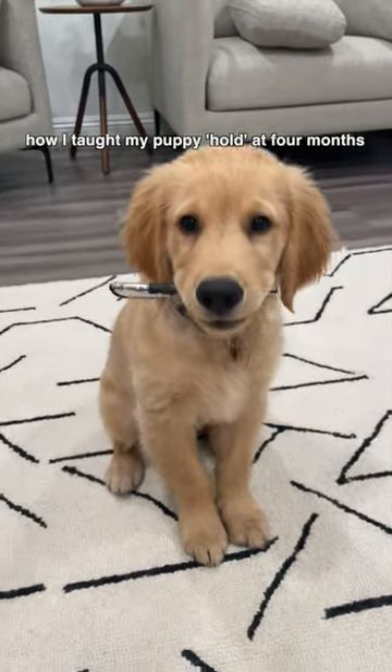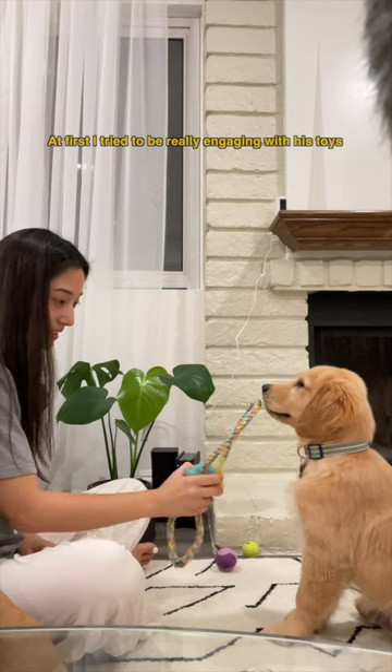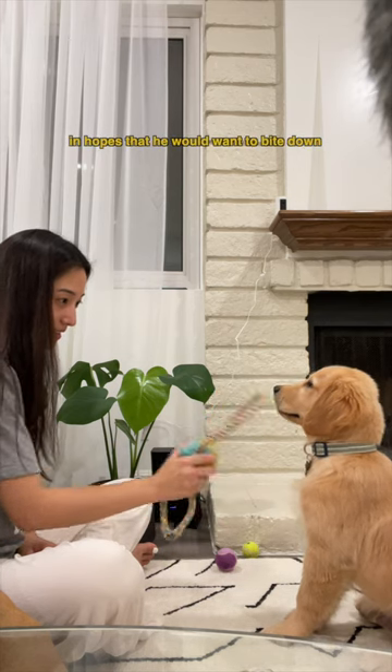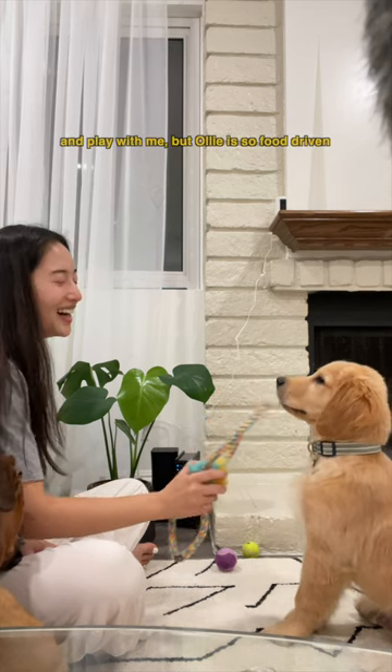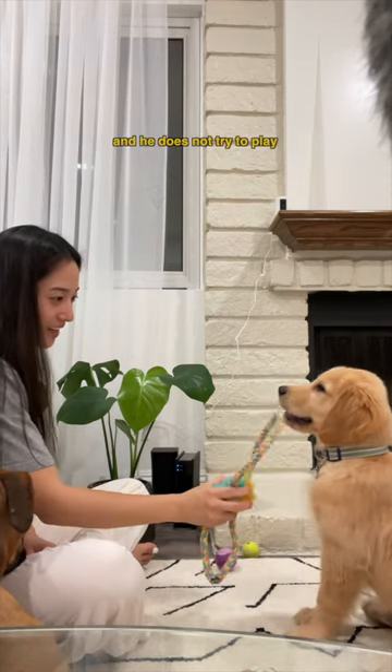How I taught Ollie to hold objects. Ollie actually picked this up in like two training sessions. At first, I tried to be really engaging with his toys in hopes that he would want to bite down and play with me. But Ollie is so food driven — once he sees treats in my hand, he's just hyper focused on them and he does not try to play.